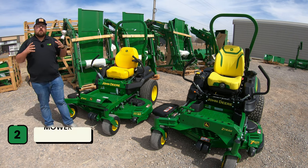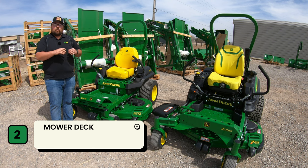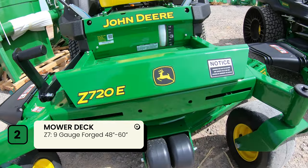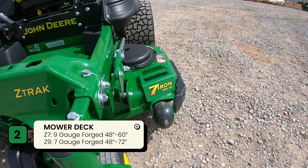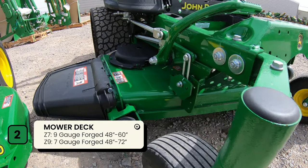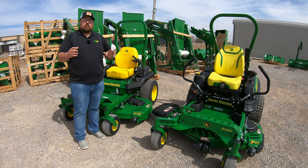Number two is the difference in mower decks. Both are going to be the forged John Deere deck — made out of one complete piece of steel with no cuts or welds. On the Z7 you'll have nine-gauge steel with cutting widths from 48 up to 60 inches. On the Z9 we move to the John Deere exclusive seven iron deck — one single piece of forged seven-gauge steel — with options from 48 up to 72 inches, plus the choice of rear discharge or a John Deere exclusive mulch-on-demand deck.